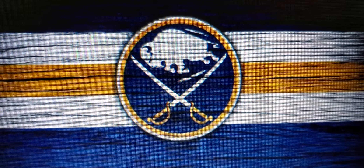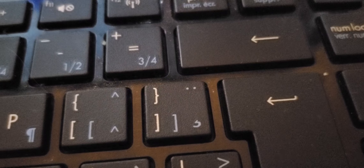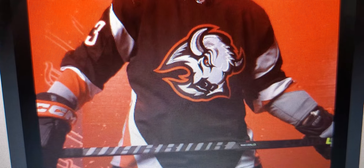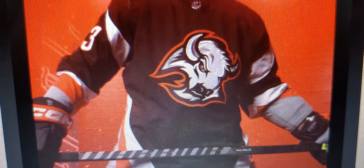The Sabres have reintroduced their goat head as a third jersey. Let's discuss. Since the reverse retros were all kinds of nice 90s, let's go full blown. If you don't remember, this was their jersey from 1996 to 2006. They even made a cup run in this jersey.